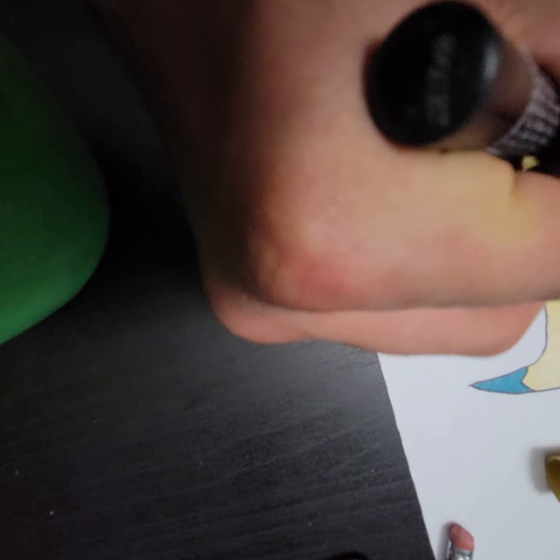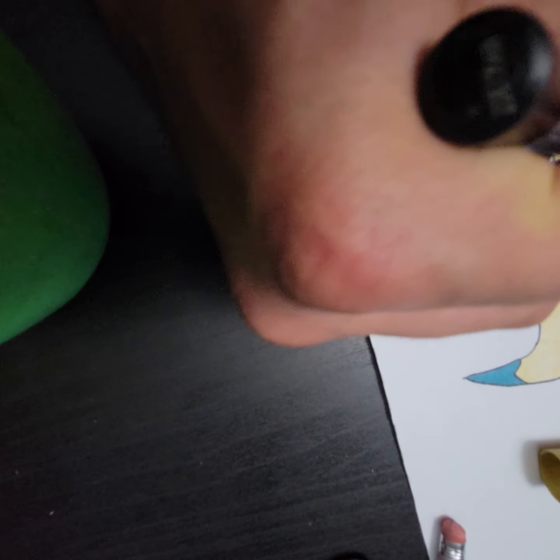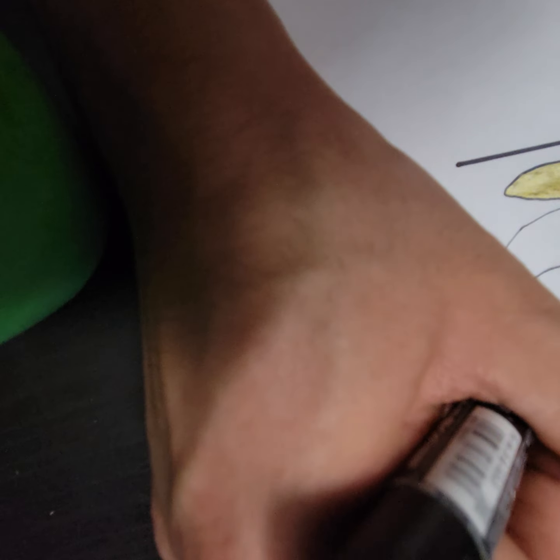I'm just flipping this because it gets hard — it's like too hard to just draw from one angle. Okay, got this one done, now time for this one.